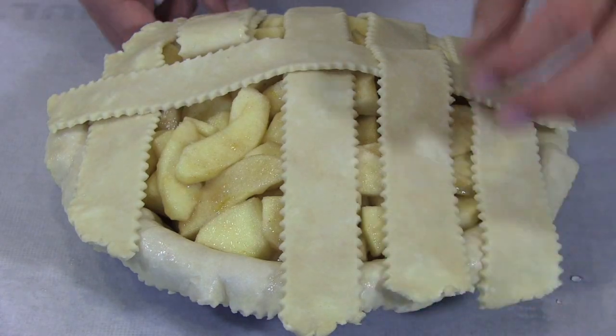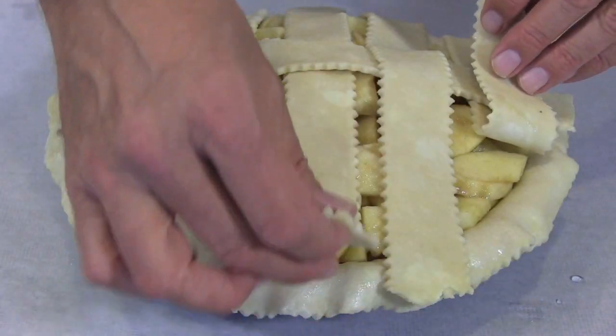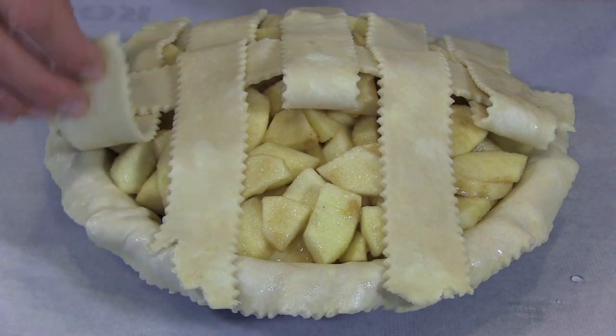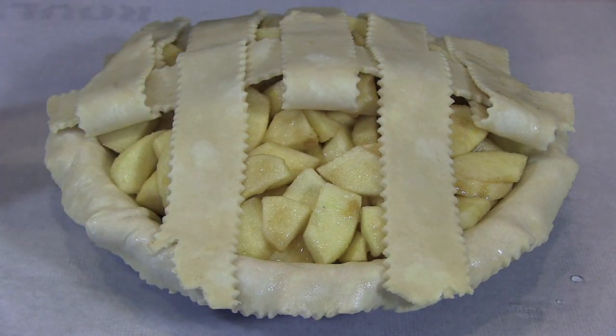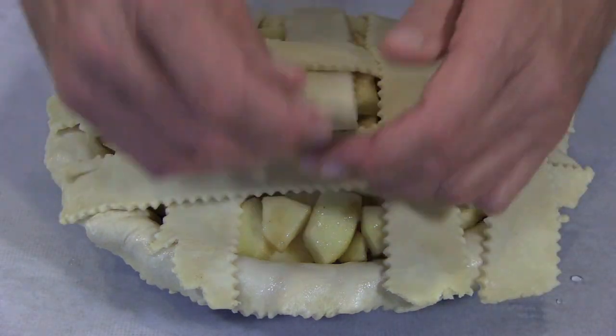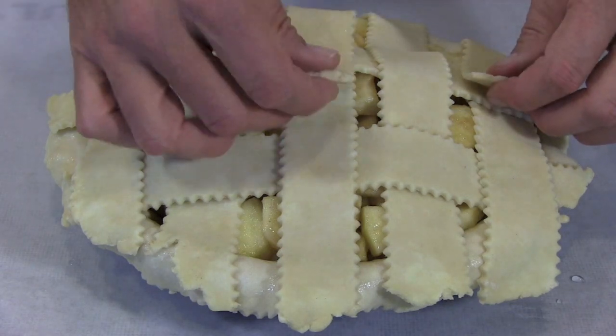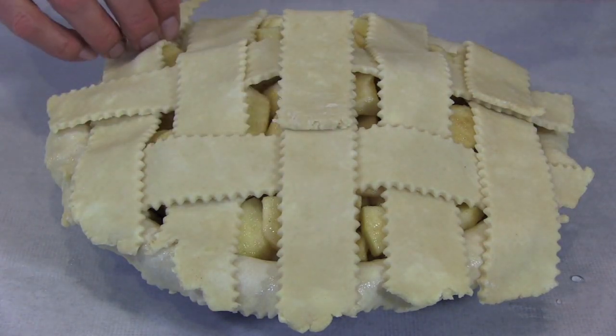Unfold strips two and four, then fold back strips one, three, and five, and lay a strip right here. Now unfold those strips, then fold them up from the other end and add your last horizontal strip. Then unfold those.